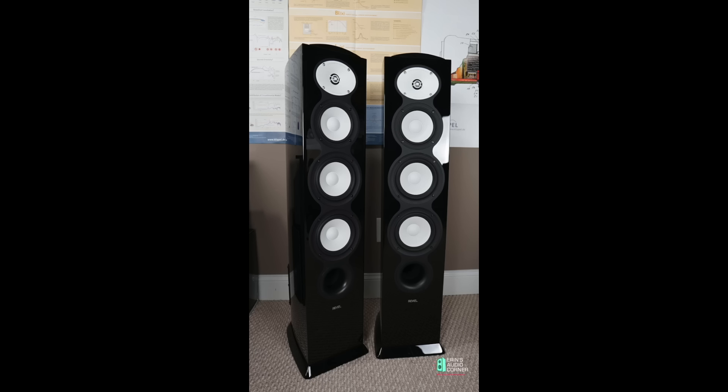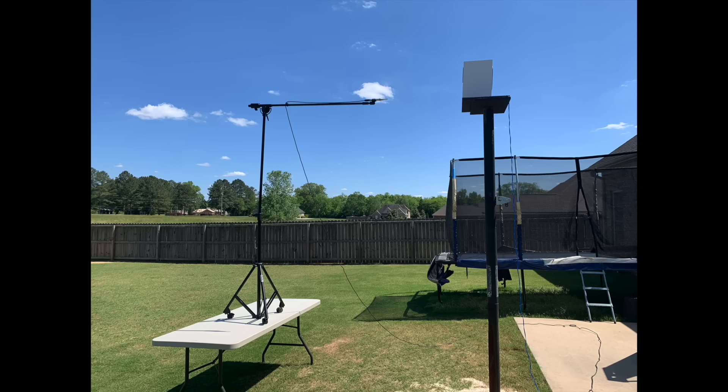When I first started testing for my website and YouTube channel, I had gotten some Revel F226BE tower speakers. Back then I was testing speakers outside using two different methods: a ground plane method and a quasi-anechoic method. In short, the quasi-anechoic method is where you measure a speaker typically off the ground and gate out the first reflection. You look at the impulse response and say the first reflection is at approximately nine milliseconds — everything after that is reflection-based. That gets you semi-good data down to around 333 Hz of reflectionless windowing.